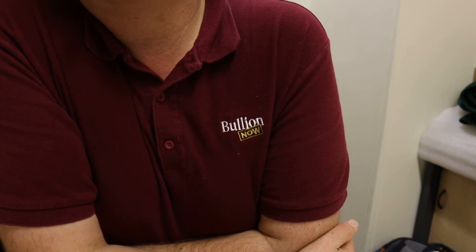Welcome to Michael's Mailbox. Hey everyone, it's Joe and Michael from BullionNow, bullionnow.com.au, selling you the best bullion bars and coins shipped to you worldwide from Melbourne in Australia.